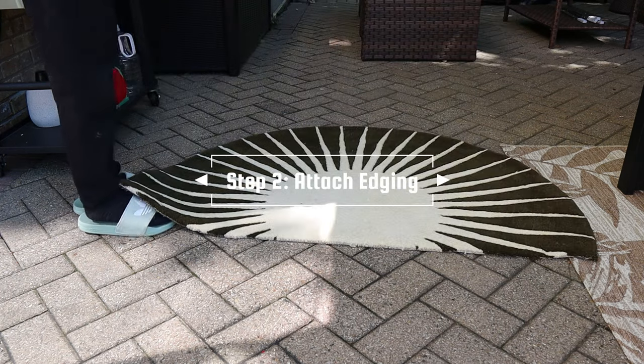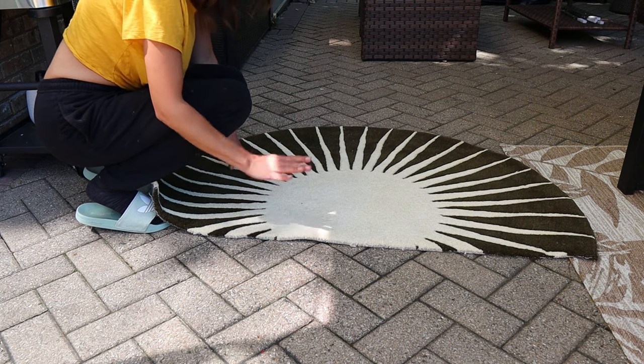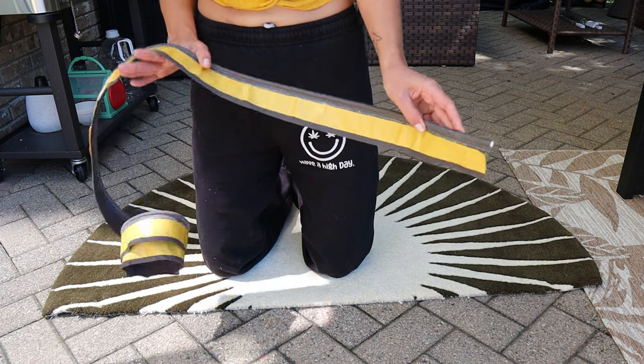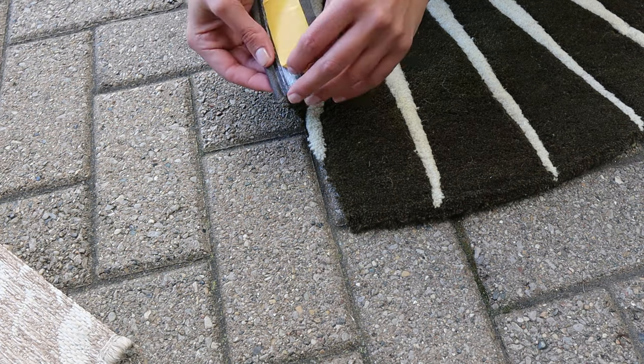Now I'm left with a little bit more than a half-round here, but I need to seal this seam otherwise it's just going to fray and be a disaster. For that I'm using Instabind — this is a carpet tape that has an edging already built into it, so all you have to do is stick it on and then glue it down.